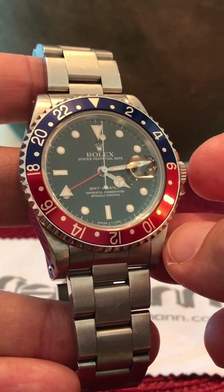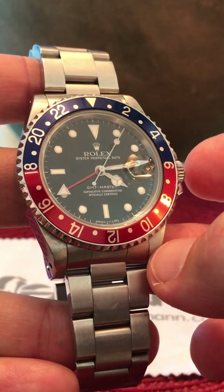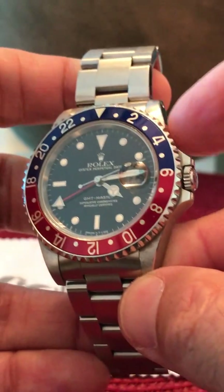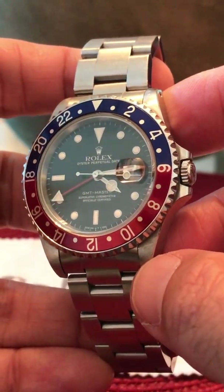Now I'm a bit of a lume junkie. I love lume on my watches. I love wearing my watches at work all day, charging up that lume for the evening. And that does not happen on this vintage Rolex watch. So if I could change one thing, I would put some lume on that dial.